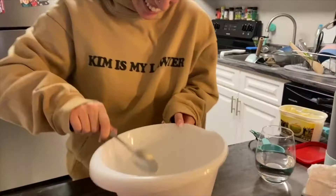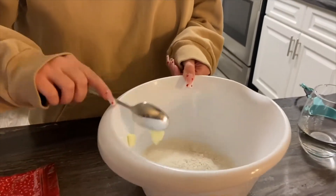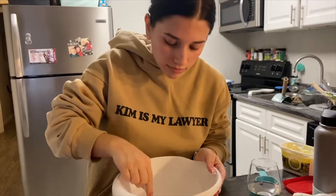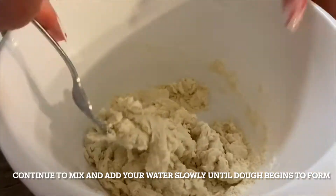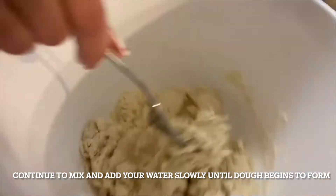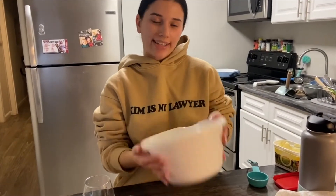So instead of shortening, I'm going to be using butter — an eighth cup of butter. Now that I've added all the water, I'm going to start kneading my dough for 10 minutes.